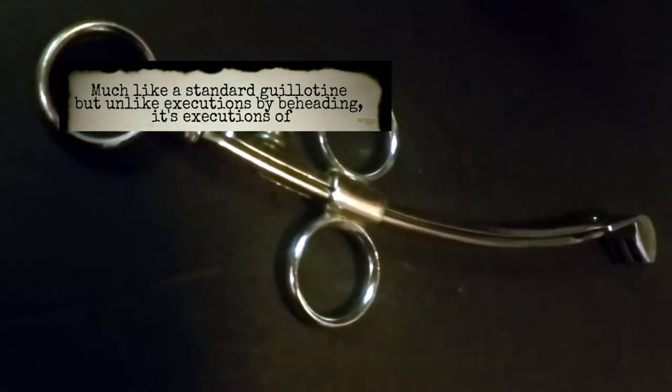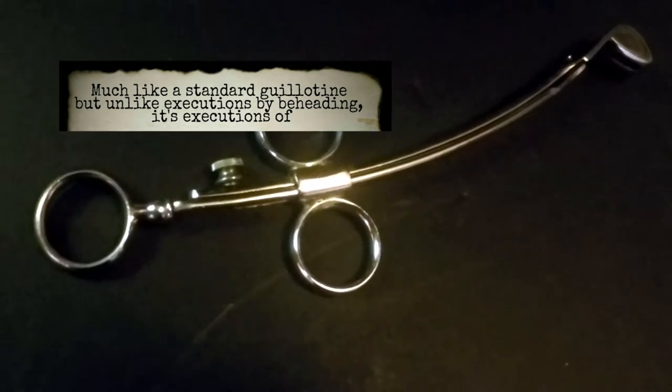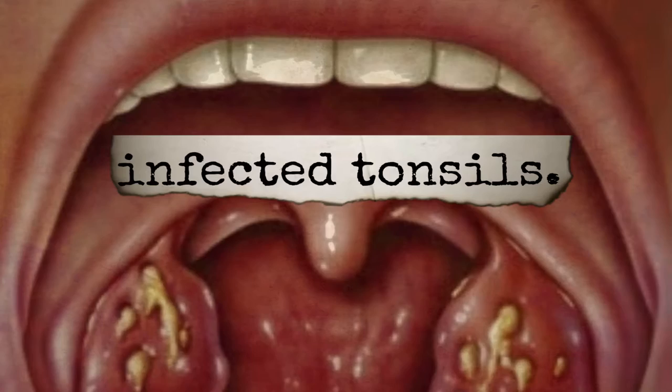Much like a standard guillotine, but unlike executions by beheading, its executions were of infected tonsils.